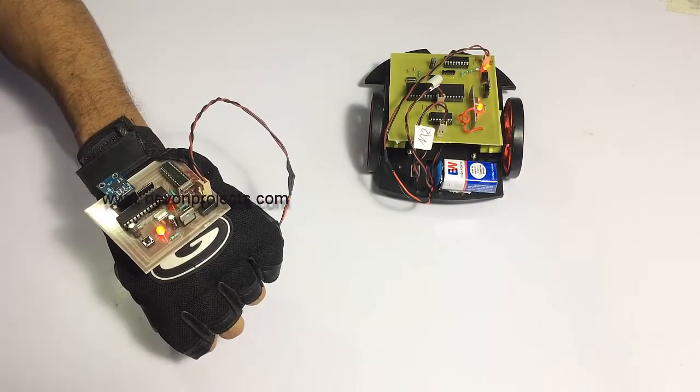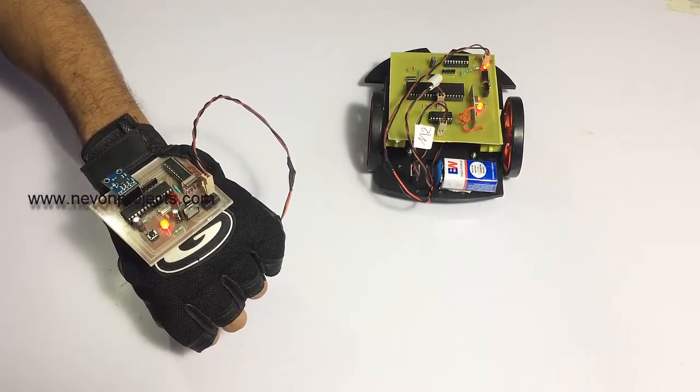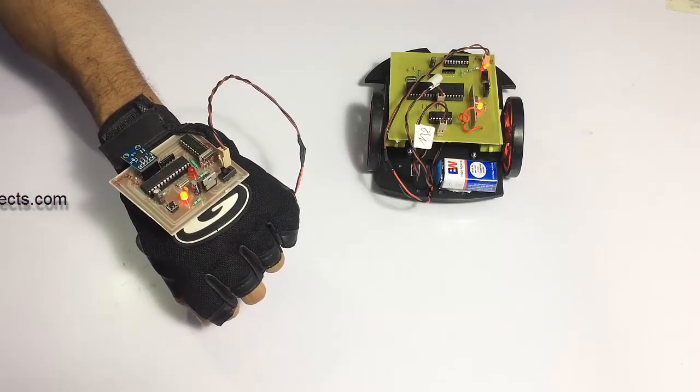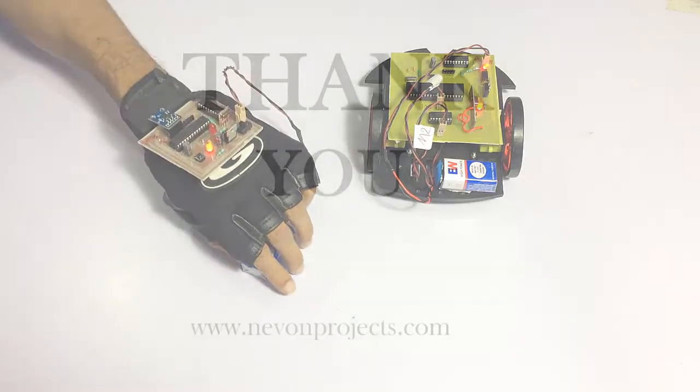As you can see, this is how we can easily operate the robotic vehicle using our hand motions using this system. Thank you.